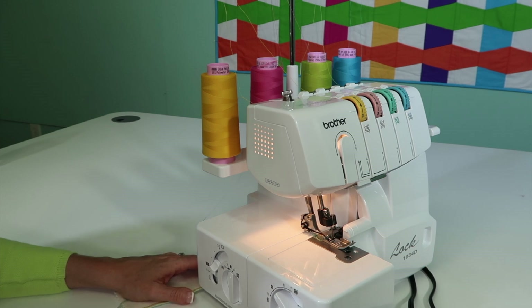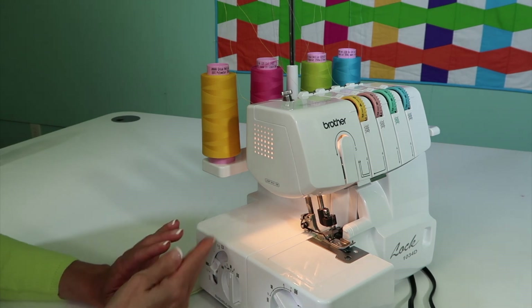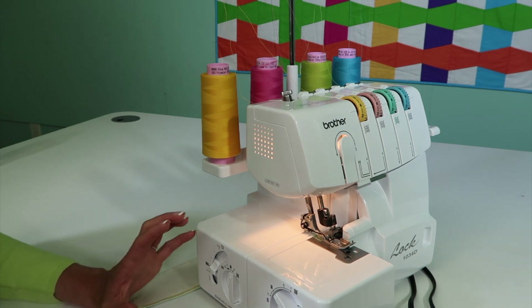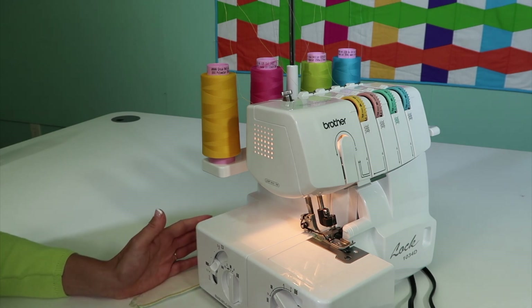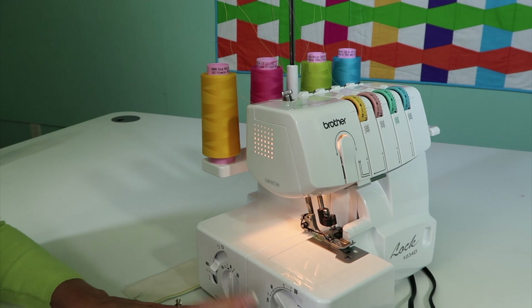The other control is a release for lowering your knife. Leave your knife engaged as much as possible — it's not something I take out because it's what I watch when I'm actually serging. Without it there, I have nothing to watch. I recommend leaving it engaged all the time unless you're following a pattern that truly doesn't want you to cut something off. If I don't want something cut off, I run my fabric right next to the knife and then I have a guide to follow. That's why you'll find me always leaving the knife engaged.